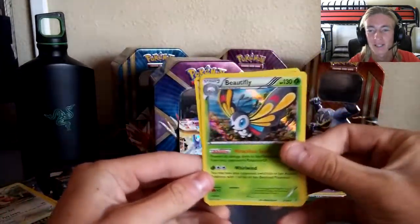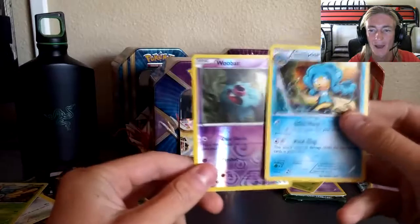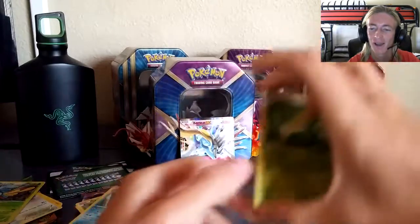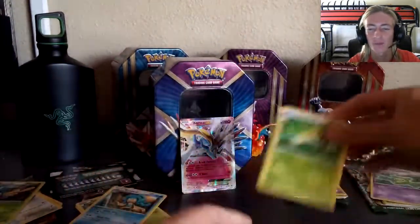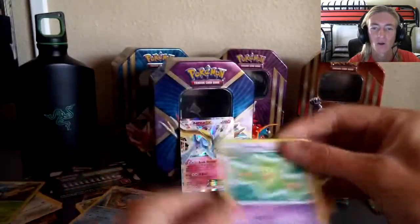Let's do the recap: Roaring Skies — reverse Wally and the best card of all four packs, Beautifly holo, really great. Breakthrough — reverse Swoobat, regular Seismitoad. Fates Collide — reverse Aerodactyl looks really great, all the reverses look great, and a regular Reuniclus. And of course Xerneas the man himself just chilling — but Xerneas, that tin was a complete low blow. I got nothing out of it except a holo Beautifly. I don't even know how to end this video.